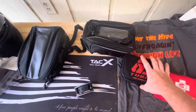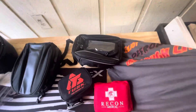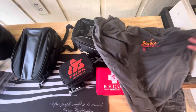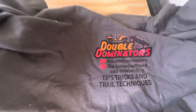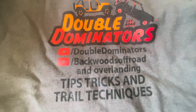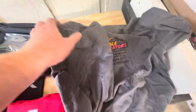If you guys like off-roading, go check out my girl's channel over there in Utah - Double Dominators. I'm a brand ambassador there. If you guys like Jeeps and rock crawling, go check her channel out - she needs some support, just like me.